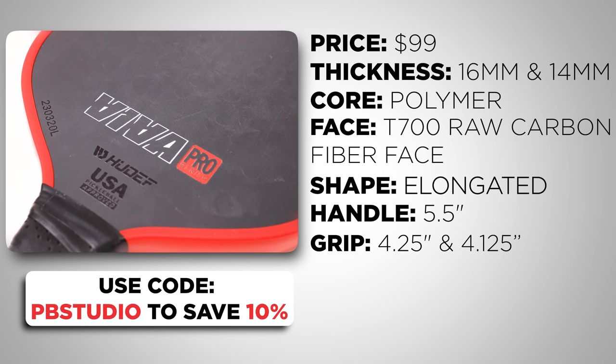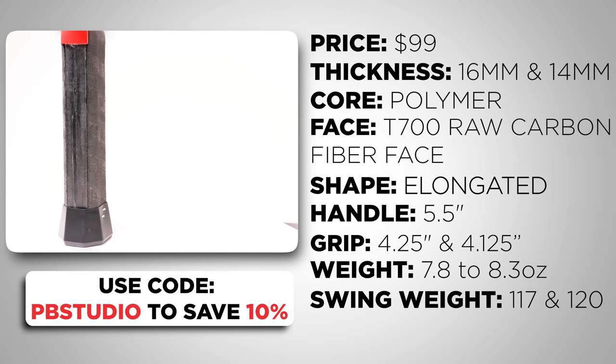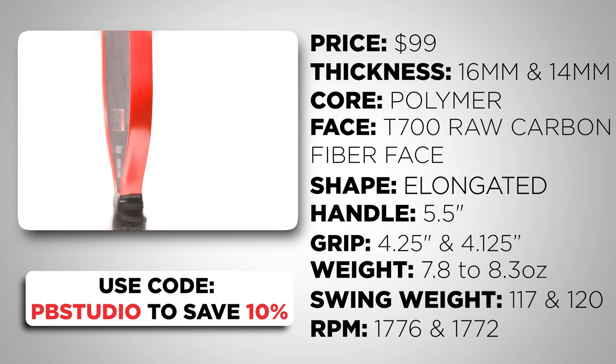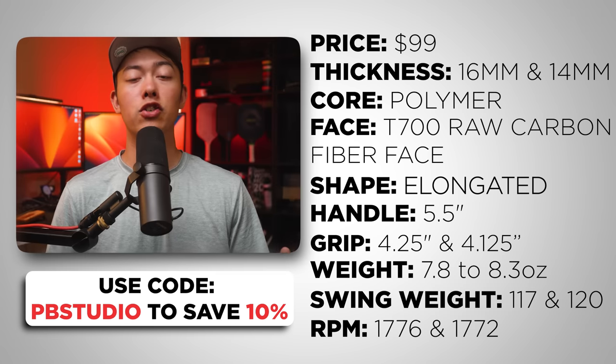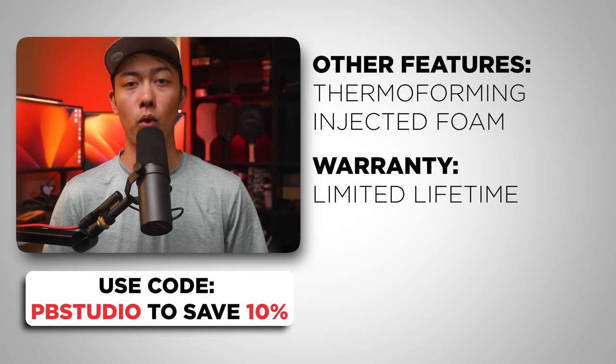I measured the 14mm and it was 4.125 inches and the 16mm was 4.25 inches — the difference was noticeable in my hand even before I measured. The static weight is 7.8 to 8.3 ounces, and the swing weight for the 14mm was 117 while the 16mm was 120. The RPM of the 14mm was 1776 and the 16mm was 1772. Other features include thermoforming, injected foam, and a limited lifetime warranty.